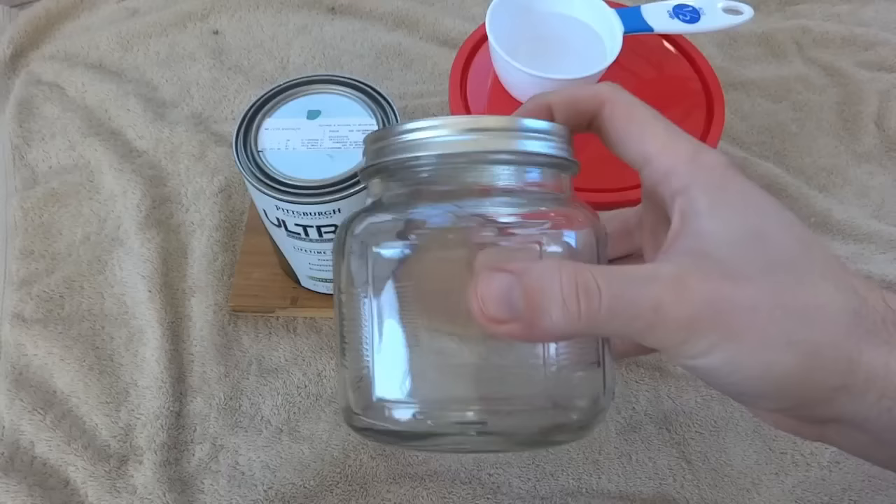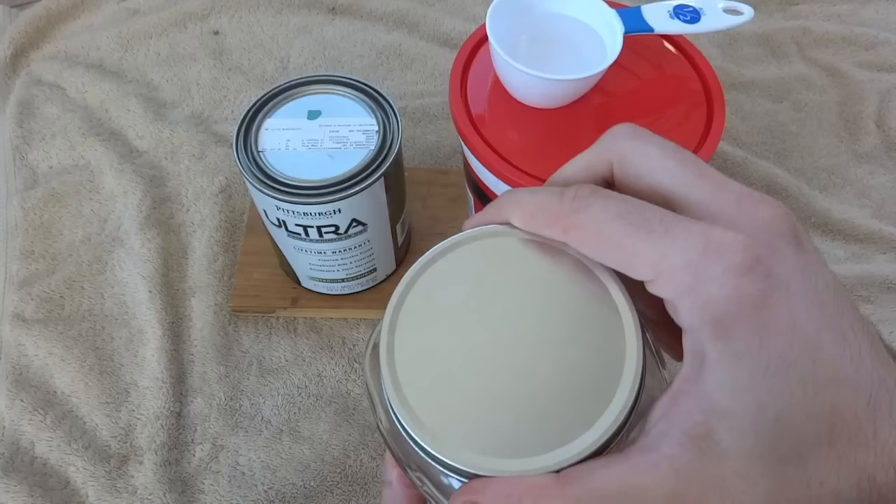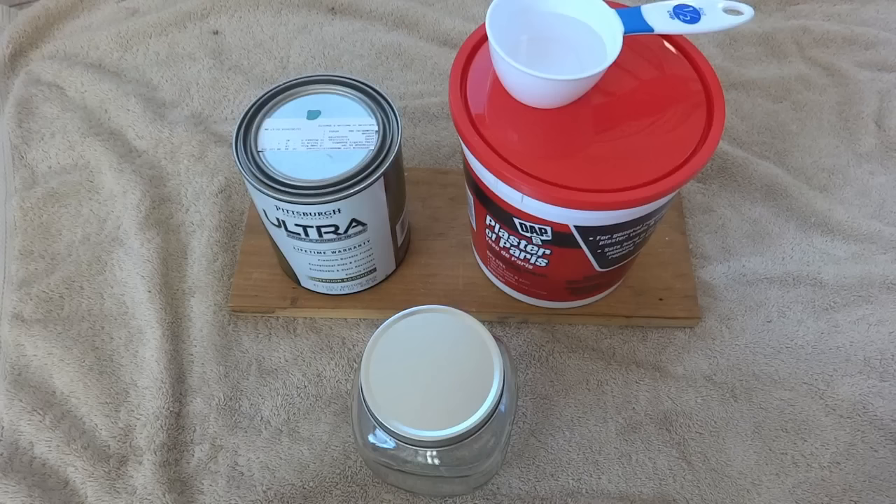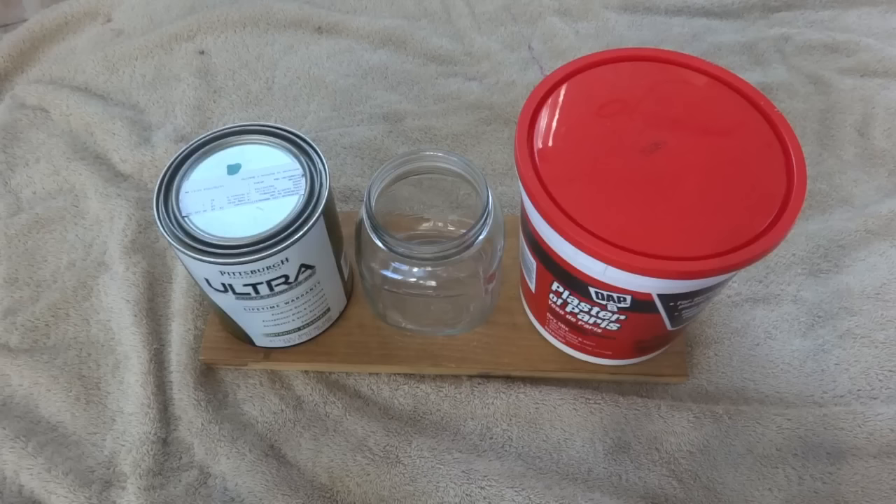You're going to need something to mix it in. I'd recommend a jar — that way after you're done mixing it, you can seal it so it doesn't dry up on you. I got mine with a wide mouth jar so that my brush will actually fit in there. And then you're going to need a brush, something to mix with, and either measuring cups or some type of measuring device so you can get an accurate measurement when you're mixing it.